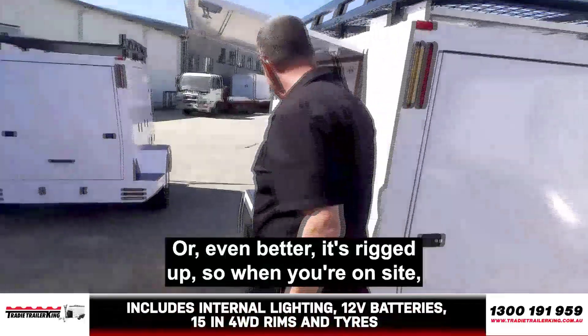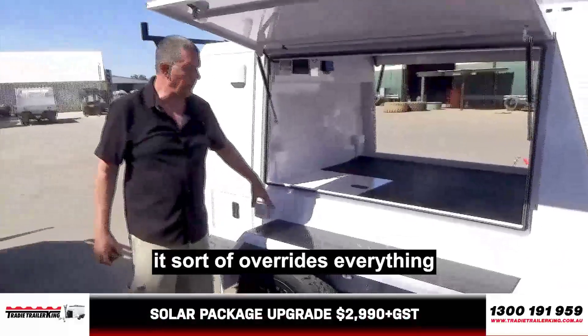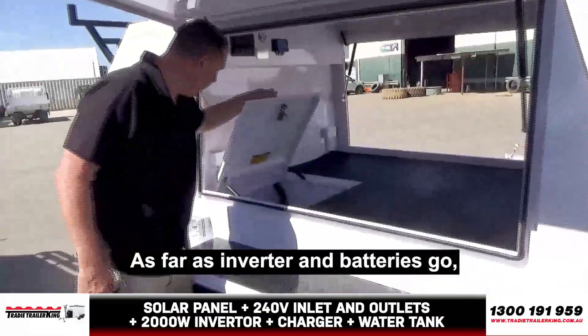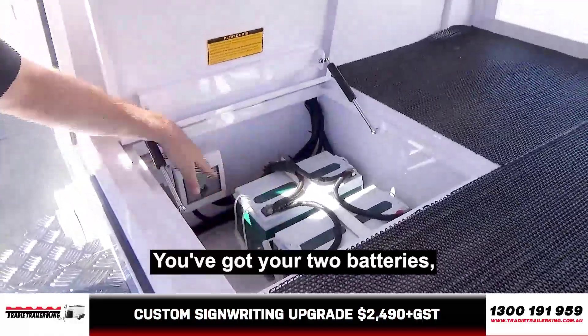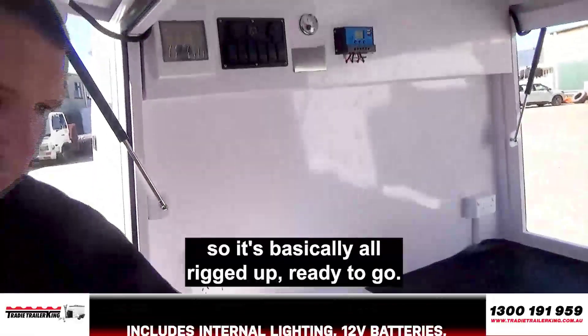Or even better, it's rigged up so that when you're on site or at home, you plug this in and it sort of overrides everything and gets it all rolling. As far as inverter and batteries go, the guys haven't put the inverter in yet, but everything else for the electrical is there — you've got your two 200Ah batteries, circuit breakers, etc. So it's basically all rigged up and ready to go.